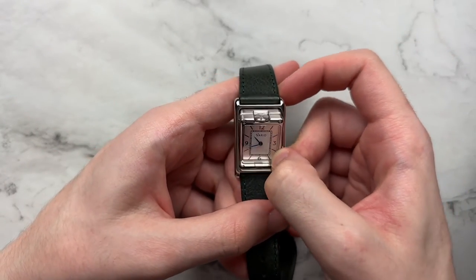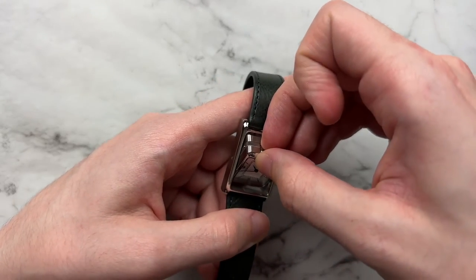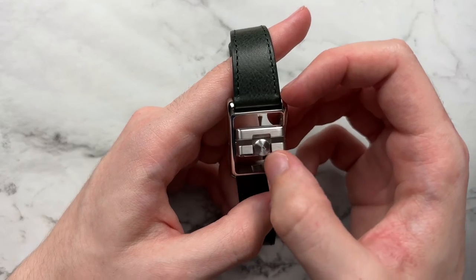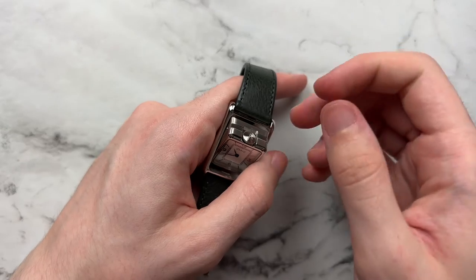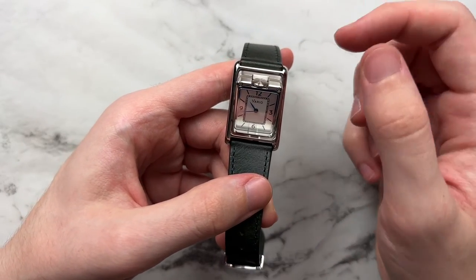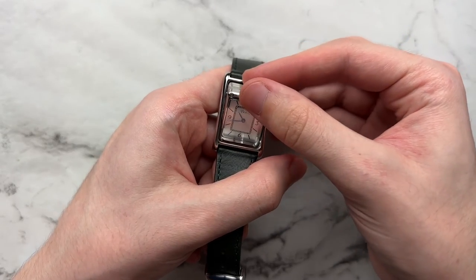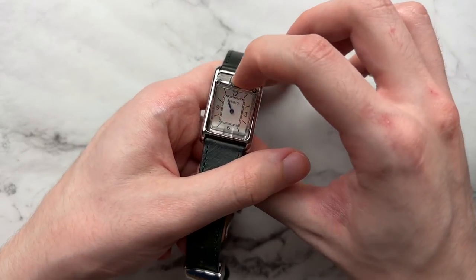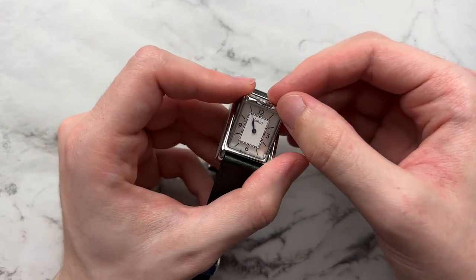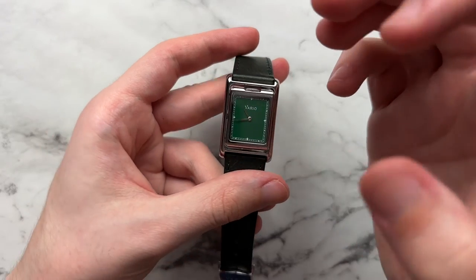The crown is definitely small and recessed a little into the case itself. There's a little lip where you can grab it from each side and pull it out, but it is a little hard to pull out — the crown is fairly thin and the knurling is fairly small. It's brushed and has the Vario V logo. You have to grab it with two fingers and the pop-out is very shallow, so although it works and the time setting is not bad, the crown action could be improved. It's not wobbly or cheap feeling, just a little shallow and hard to get your fingers into.